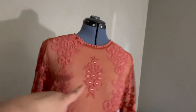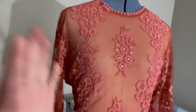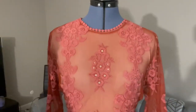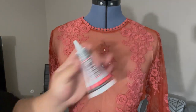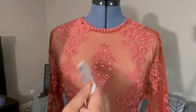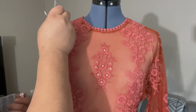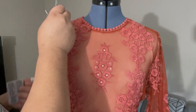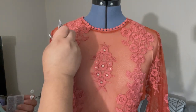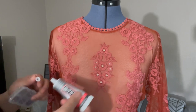Now I'm going to show you how I do the bedazzling — how to glue the rhinestones. You need B7000 and some rhinestones. These are champagne color. I'm going to apply the glue — for example, here and here. I'm only planning to do it on the top of the dress so it will be simple and not too much. So we have here, and here, and here.